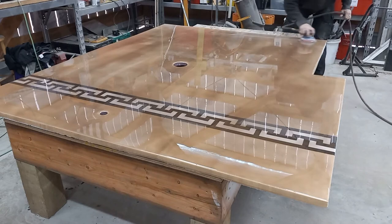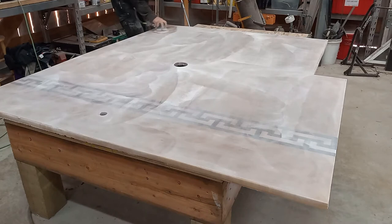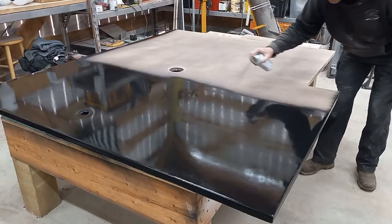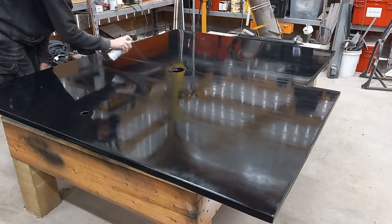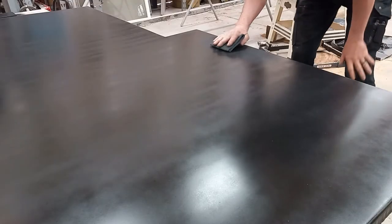Back to sanding with 120 grit sandpaper. The nice thing is it's pretty flat and sands quickly. This time I'm using spray paint, which dries a lot faster, but I always get streaks. So I'm going to scuff it really good with a gray Scotch Brite pad just to hide some of those streaks.